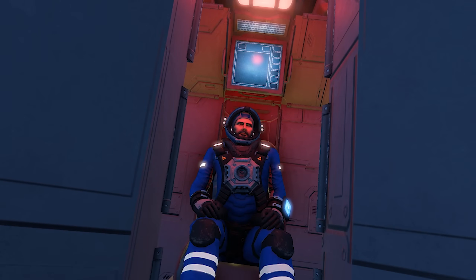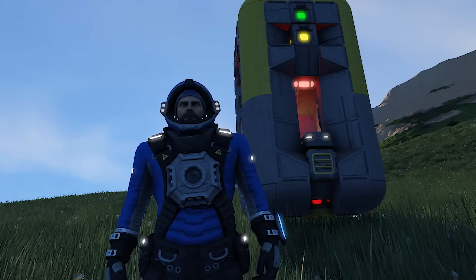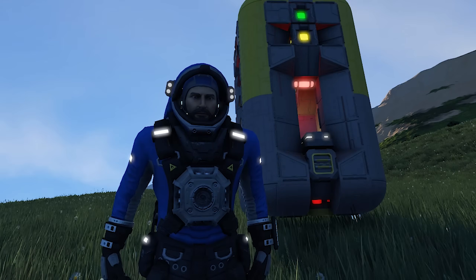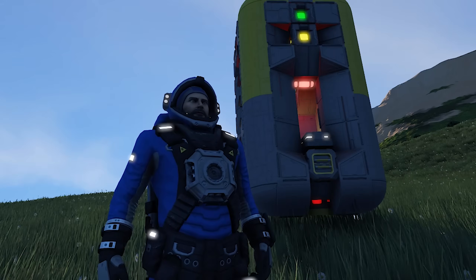And that's how you launch an escape pod. Hey guys, Morphologist here, and welcome back. In this video, I'm going to show you my escape pod system and how you might make your own. But first, let's go to space.